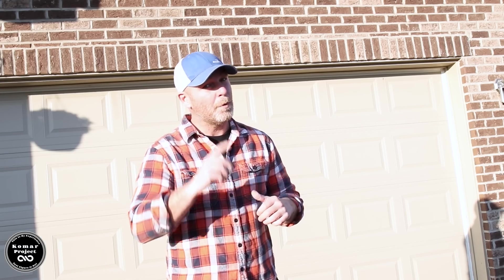What's up guys, my name is Bart Komar, but more importantly, what I'm about to show you is a tragedy. It's my garage. Let's do it.